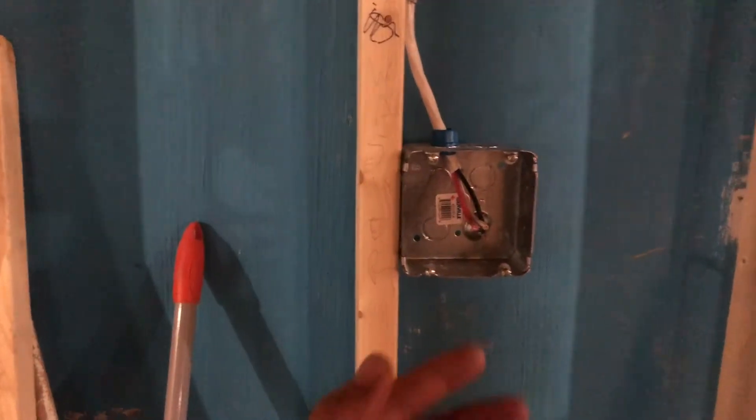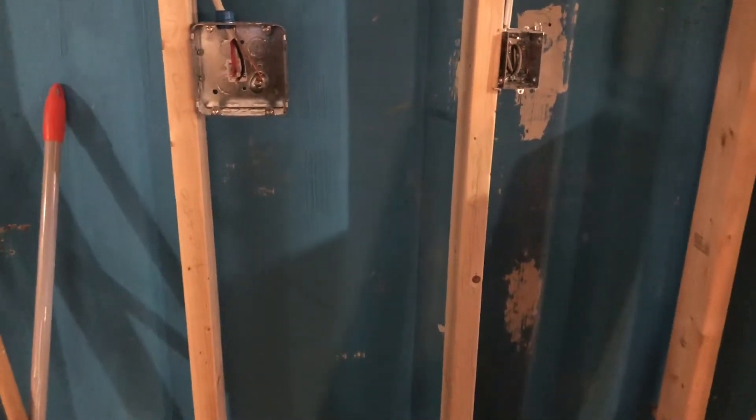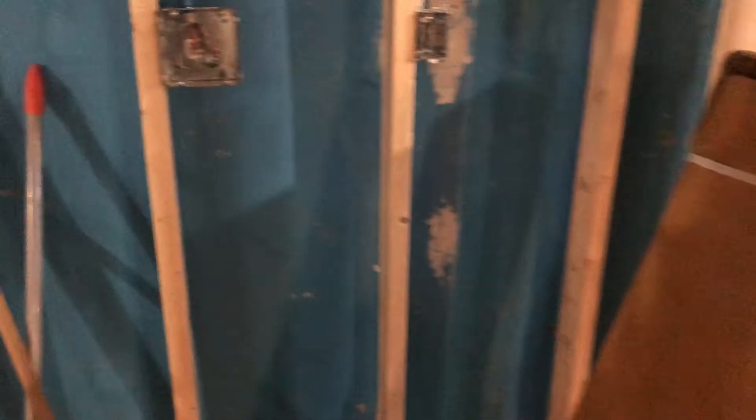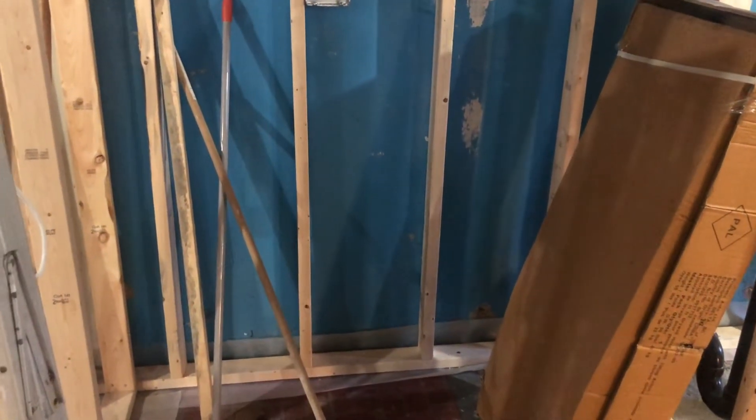For the dryer, same thing — I have to move the outlet further down because the wires are very short. I'll move it much further down so I can plug in a dryer without needing an extension cord.